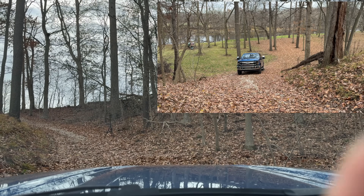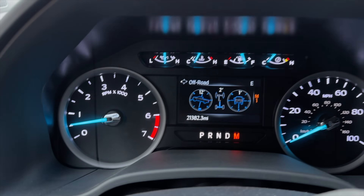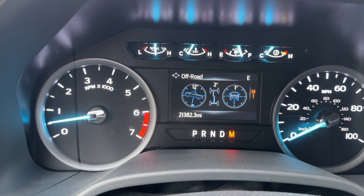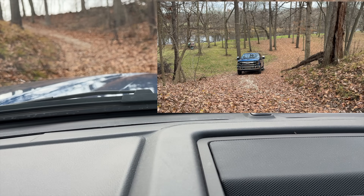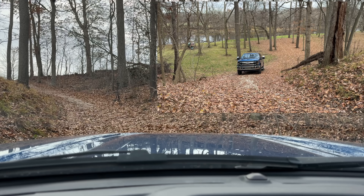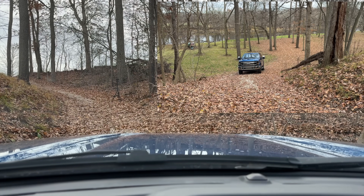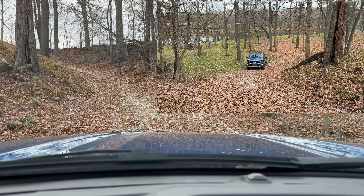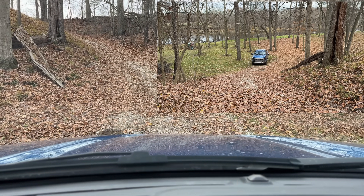I've already dug a little bit of a hole and I don't want to dig anymore because I'm going to have to fix it. Just to give you perspective — this is a 12-degree pitch, and we're not able to ascend the hill in two-wheel drive. So I'm going to back up.